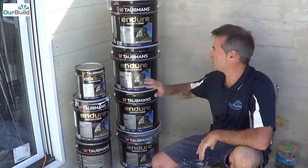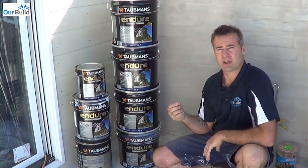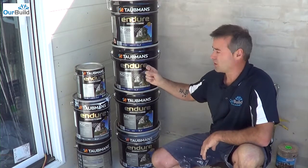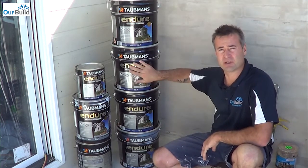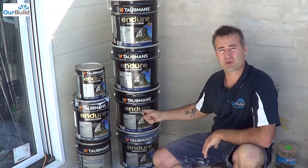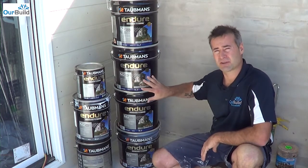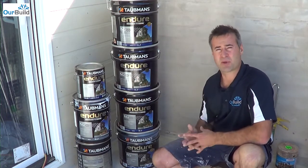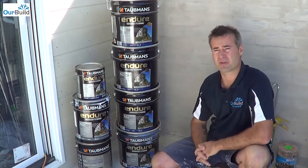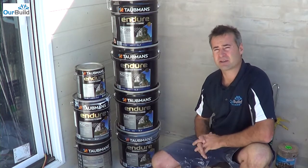For all our external painting, we're going to be using the Taubmans Endure. The good thing about this paint is it's got nano-particle protection in it, which means it's made up of smaller and larger particles. A good paint like this is UV resistant and dust resistant, so it's pretty durable on the outside. The other good thing Taubmans offer is a lifetime guarantee with this — as long as you've painted it and it's been prepared and prepped properly, it won't blister or peel. So it's a great product.